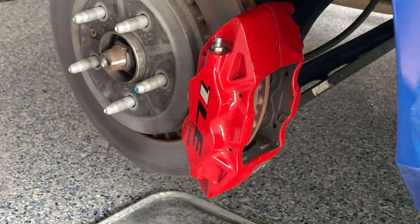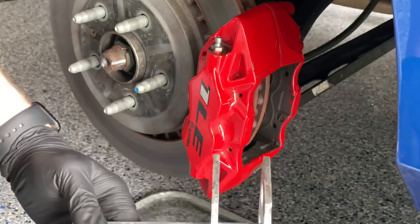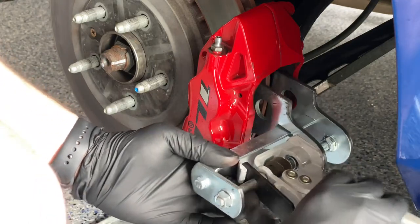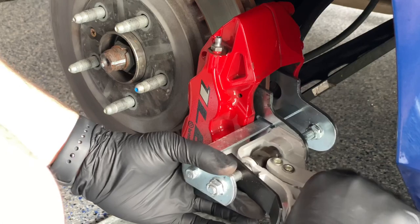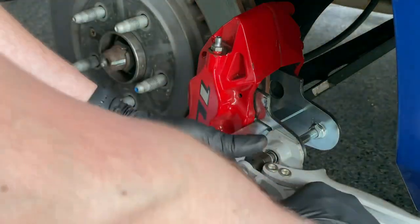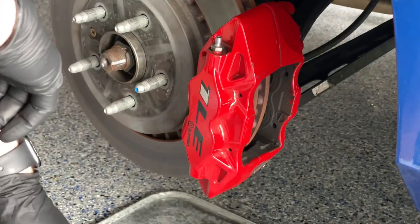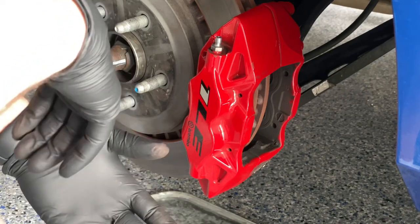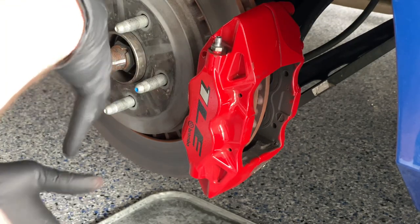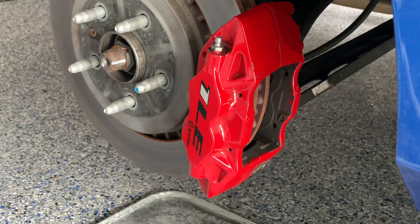What we do next is use the caliper spreader tool to compress the pistons back into the caliper so we can get the new, thicker pads back in. Just slide it in and press on it a few times and you're good. If you have really old beat-up pads that you're going to toss, you can use those to press against the caliper to help compress the pistons back in — makes it a little easier to put the new pads in.